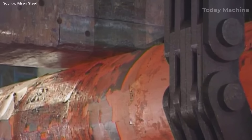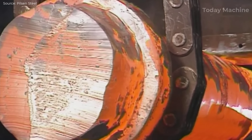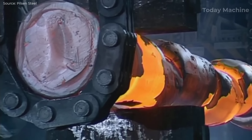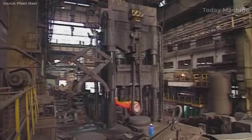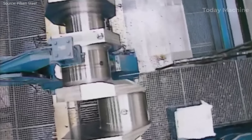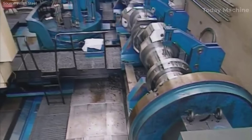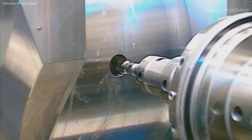CNC machining plays a pivotal role in the production of giant crankshafts, particularly those used in marine engines, power plants, and heavy-duty industrial machinery. These crankshafts, often exceeding 10 meters in length and weighing up to 300 tons, require extreme precision and strength. One of the critical advantages of CNC machining is its ability to achieve micron-level tolerances — for instance, tolerances as tight as plus or minus 0.005 millimeters on critical dimensions such as the main and crankpin journals. These tolerances are essential for ensuring proper oil clearance, minimizing friction, and ensuring smooth rotation of the crankshaft during engine operation.